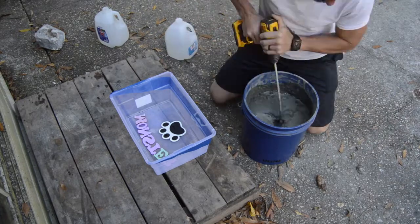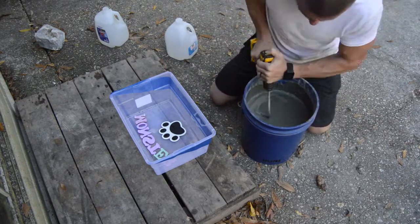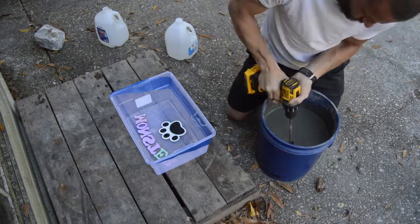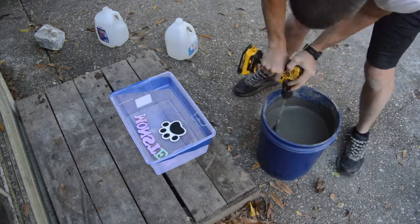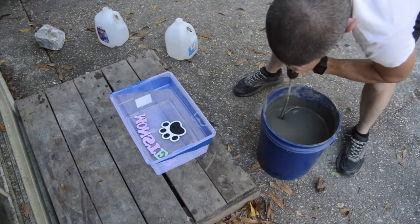It mixes really really dense so we've got to get a good mix on it. I am using an electric drill with a paint paddle — a concrete paddle would work better, unfortunately I didn't have that. You can see my little daughter — she is a great helper, running around back there — she will be helping me mix and tap out the bubbles.